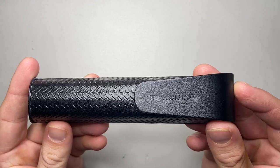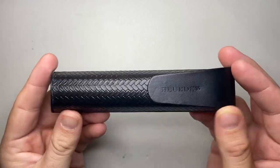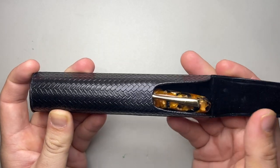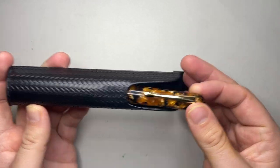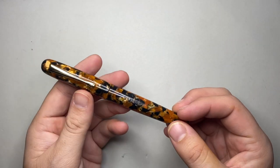There's a little name there on the front and this sort of faux weave pattern on the body. You open it up and we get the pen — this is the Blue Dew Flex in the tortoise shell material.